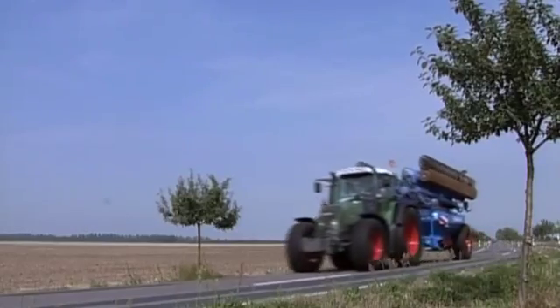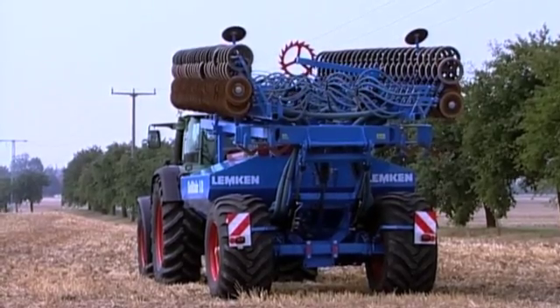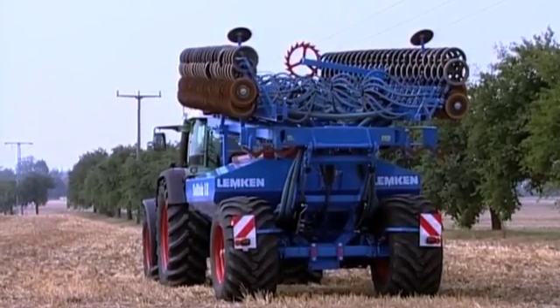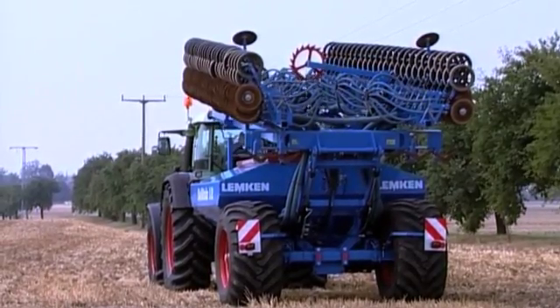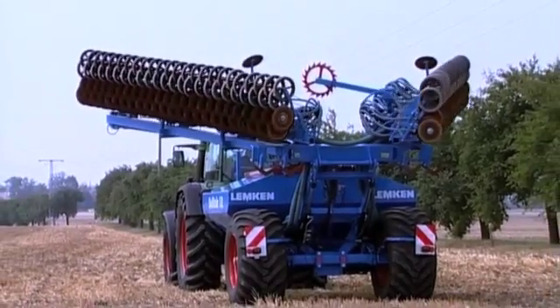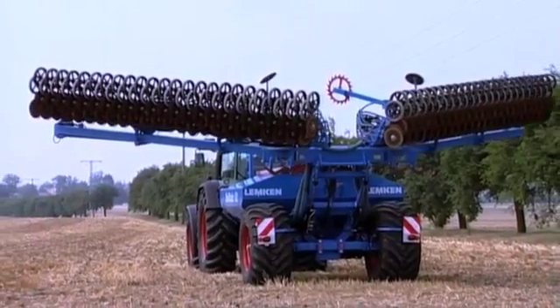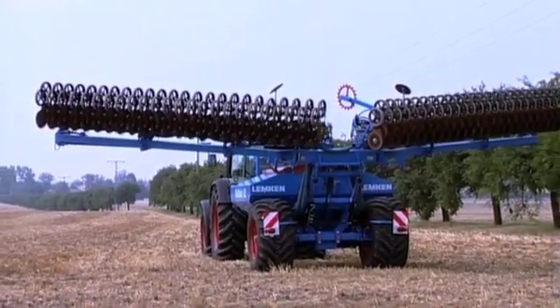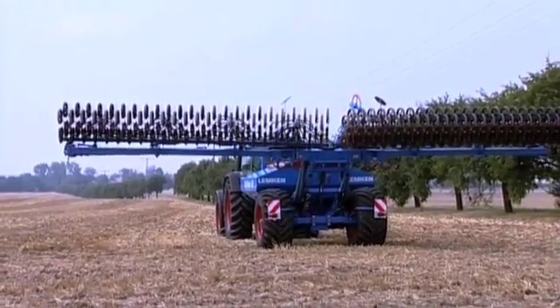If the seed is to be optimally as well as accurately distributed, then it must pass through two stages. The electrically driven seeding shaft cell wheels of the Solitaire 9, 10 and 12 models first determine the amount of seed. This involves activating or deactivating the individual cells of the six-section cell wheels using the onboard tools, independent of seed size or seeding rate.